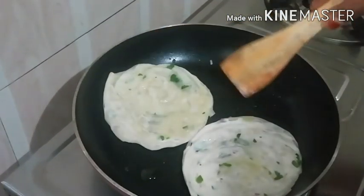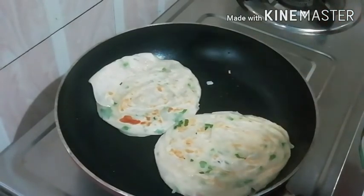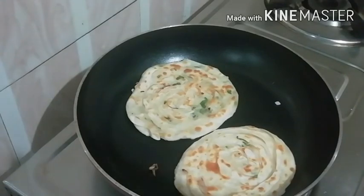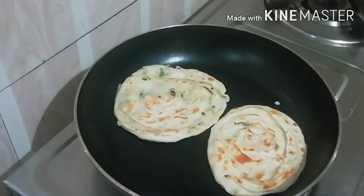Then put it in the pan. Then put the pan in. The pan is ready.